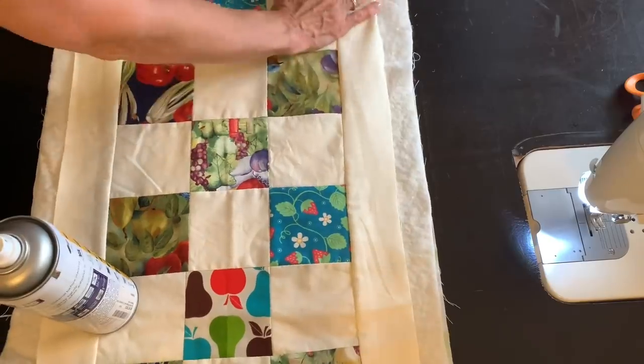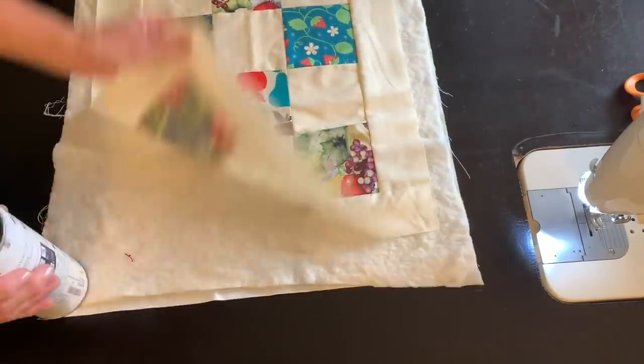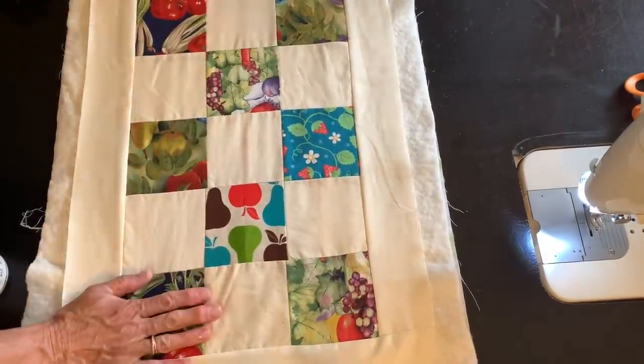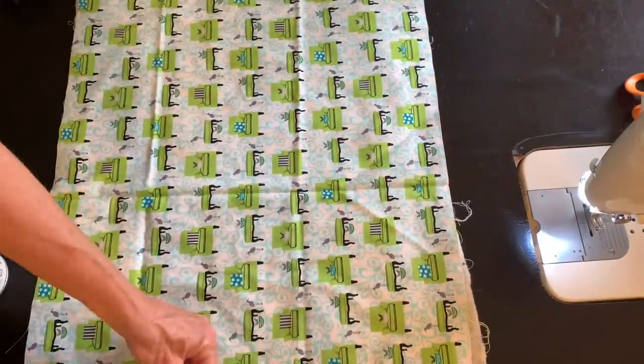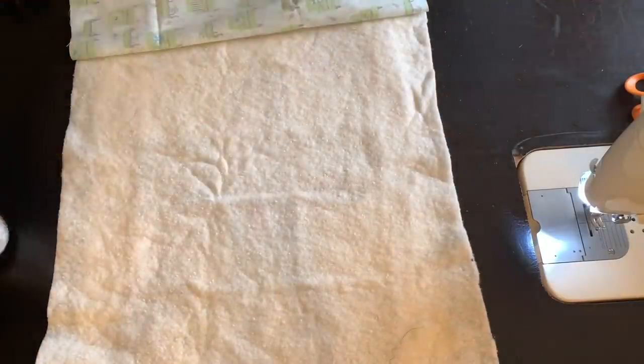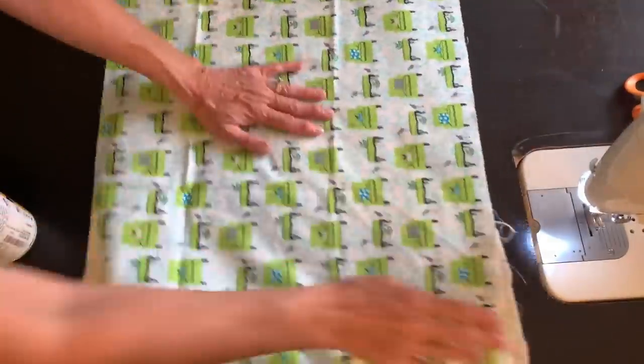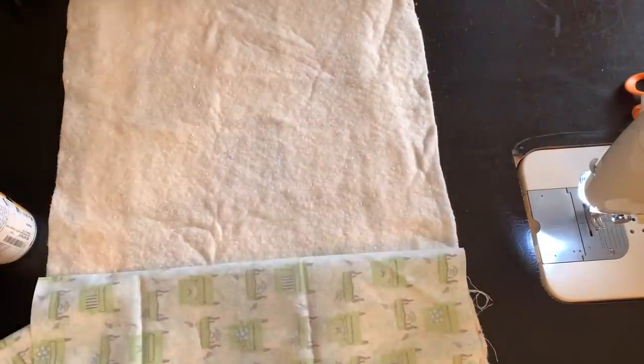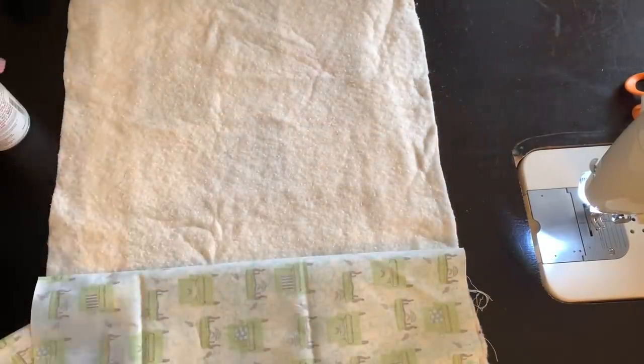Table runners are just like quilts in miniature, so I need to make a quilt sandwich. I have a piece of batting and some backing, and I'm using 505 spray to get all three layers nice and smoothed out. They will kind of stick together so I can quilt my table runner.